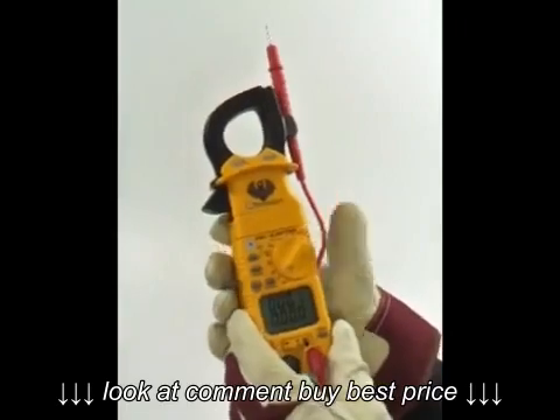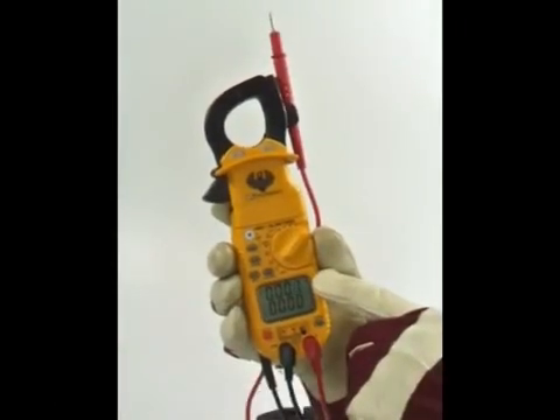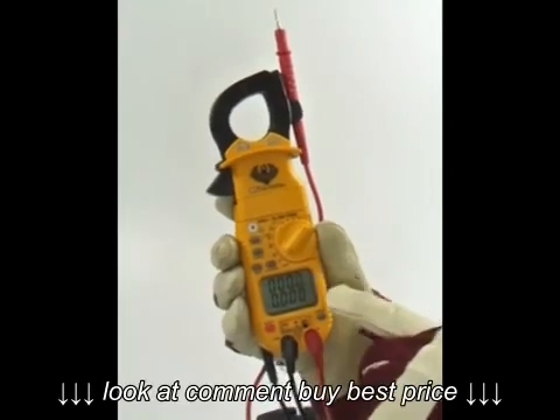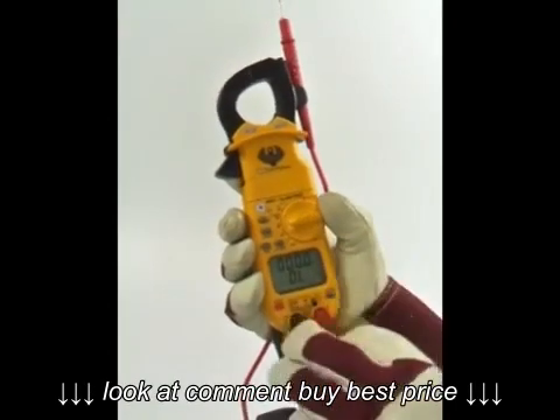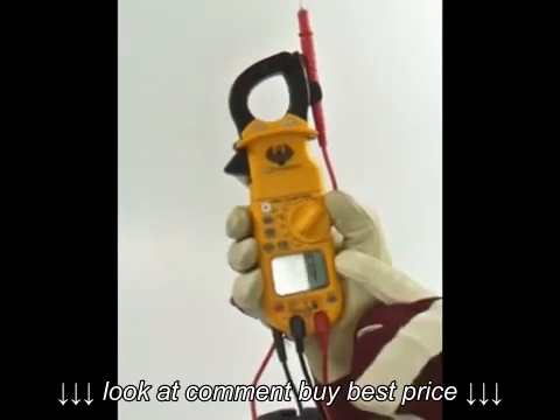The DL389 features a 4000 count dual LCD display. The upper display shows current measured from the clamp head or adapters, and the lower display shows input from the test lead jacks. The dual display can show simultaneous measurements of current and voltage.